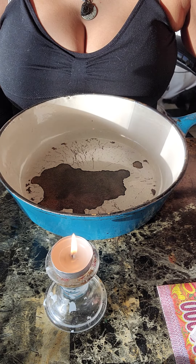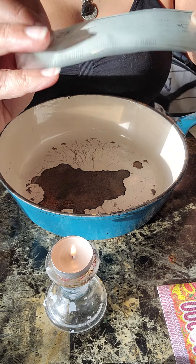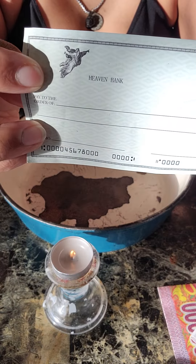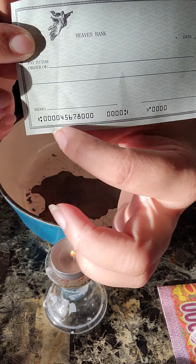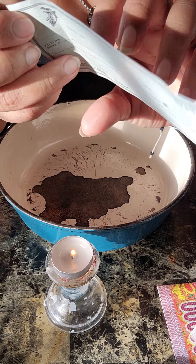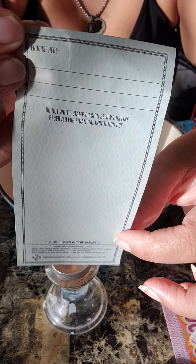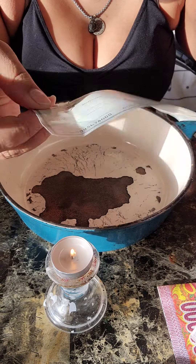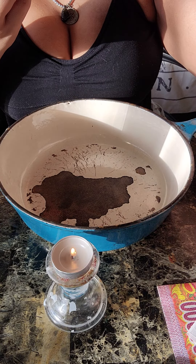I'm not going to burn a card today, but I do have a check. The check says Heaven Bank on there. It has an angel on there. It's made like a real check. In one of the kits, when you buy the kits, it'll come with a check. That's how the check looks on the back. I thought that was pretty unique. I only have one — I've been saving it for a good time.